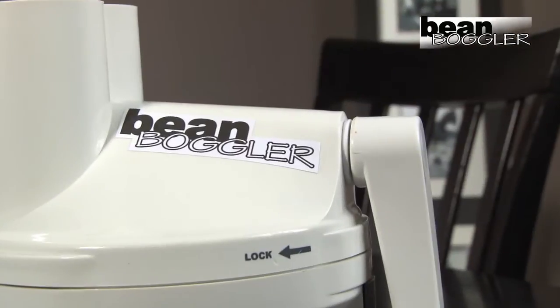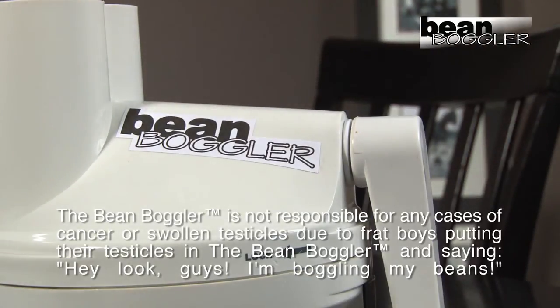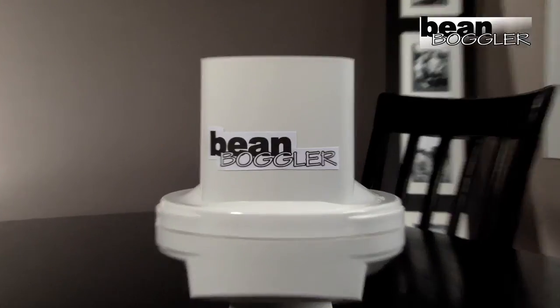The Bean Boggler is not responsible for any cases of cancer or swollen testicles due to frat boys putting their testicles in the Bean Boggler and saying, 'Hey look guys, I'm boggling my beans!' It's gonna boggle your beans!